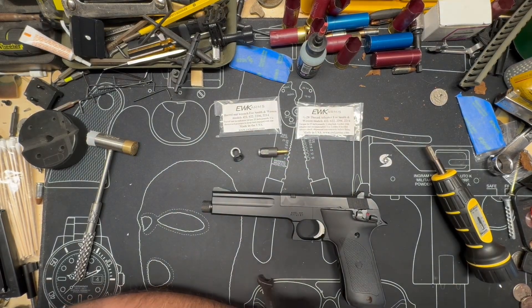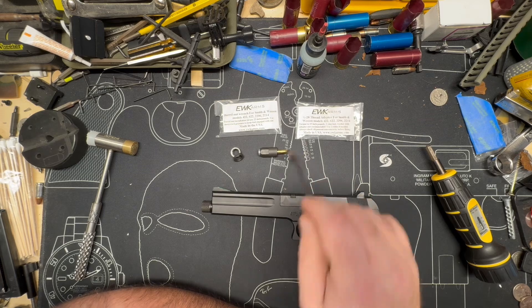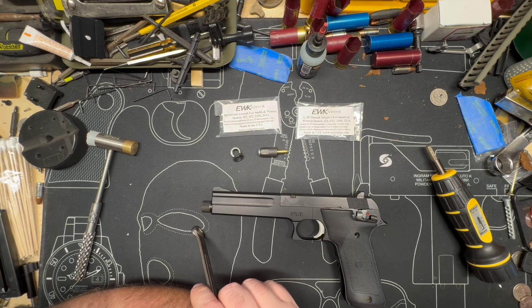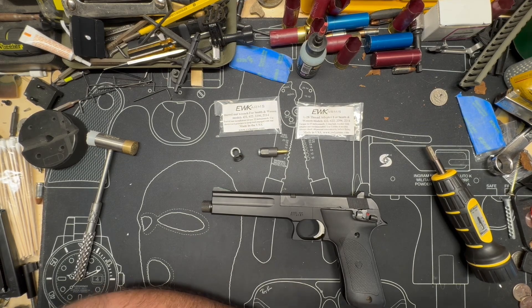Anyhow, thanks for staying around until the end. Be on the lookout sometime next year for the Chiappa muzzle brake, and we might be carrying some of their stuff sooner than that. We'll see. Thanks for stopping by, thanks for sticking out. Get outside, get shooting, and God bless you and yours.